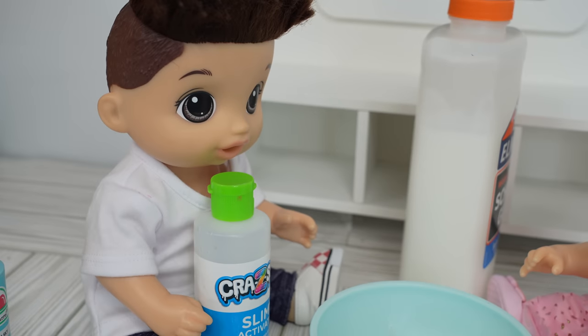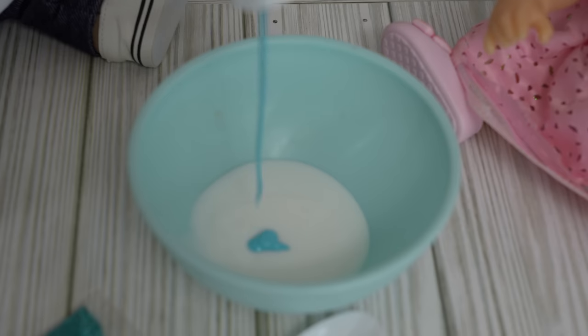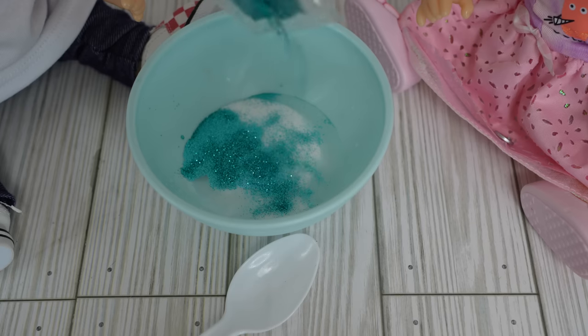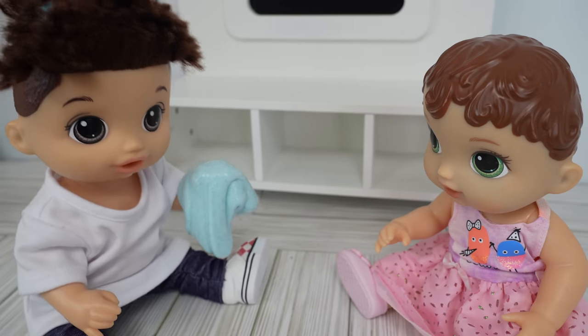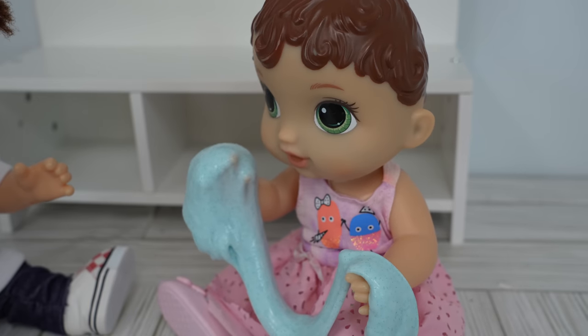Here's the activator — you add in your glue, a little paint, and your activator. Do you want me to add glitter to your slime? Yes. And now you just mix it, and just like that you have slime. Do you like it? Yes, it's stretchy.